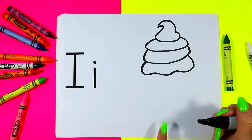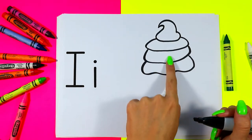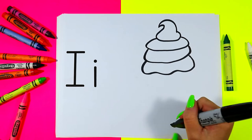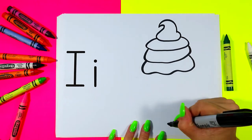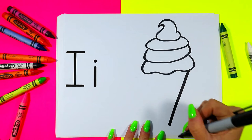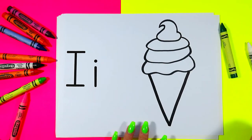We're going to draw a dot way over down the bottom. We're going to imagine there's a straight line down the center of our ice cream, and at the bottom draw a dot. From that dot we're going to draw one line up and a second line up connecting it to the ice cream.